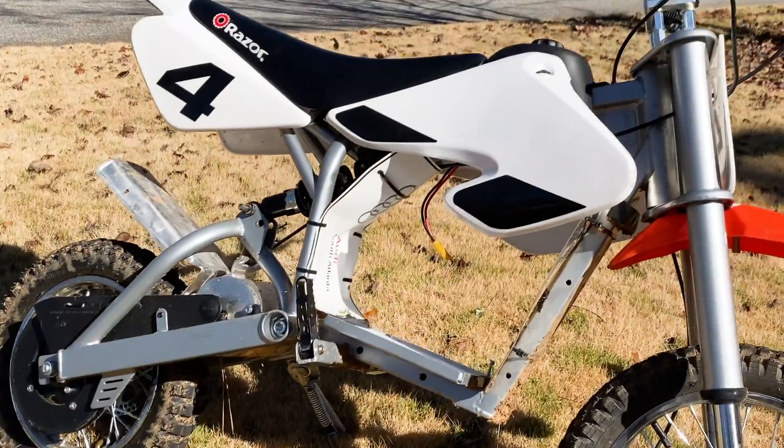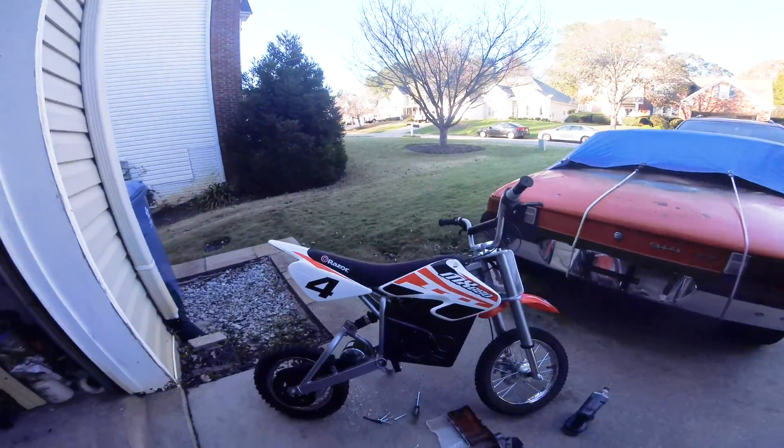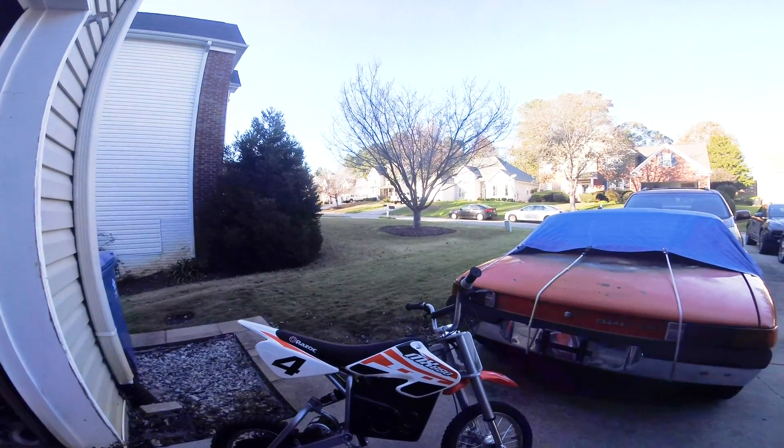In this video I'm going to go over how my MX 650 went from this to this - from 70 miles an hour to 35. Enjoy and stay tuned. This is my next project: the Razor MX 650.